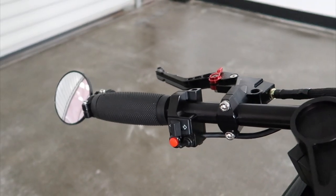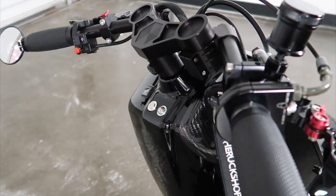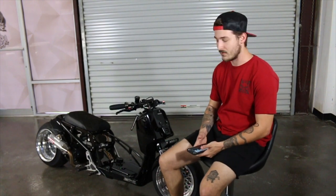I went ahead and did the clip-on bars as well with the Adelan front brakes and the front disc brakes. I kept the drum in the rear — personal preference. You guys can switch it if you want.